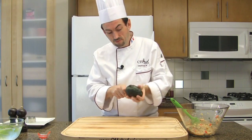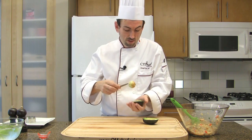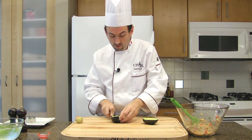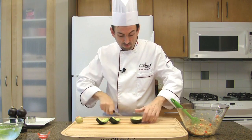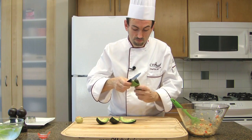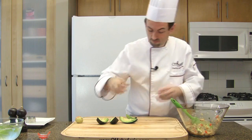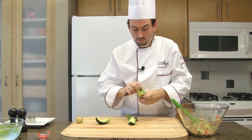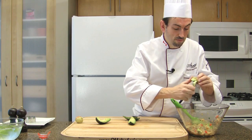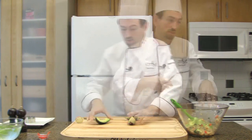Cut the avocado in half, then remove the pit. Cut each half into quarters, then peel the skin off. Cut half of the avocado into small pieces to add to the tuna. If you find any black pieces or parts in the avocado, take them out. Reserve the remaining two quarters.